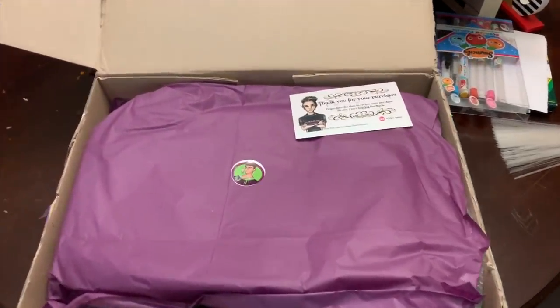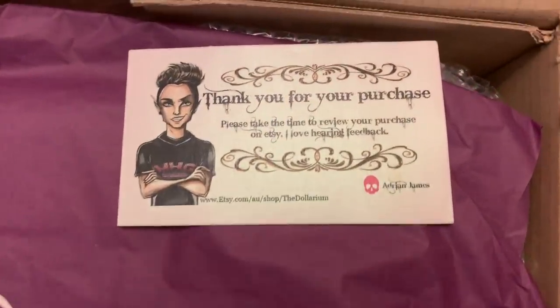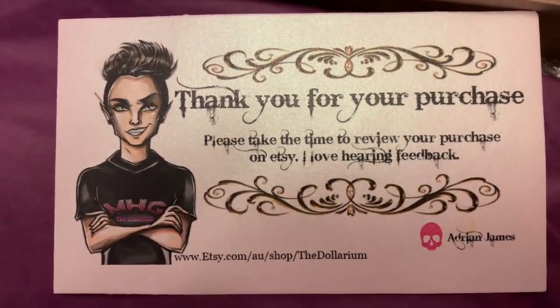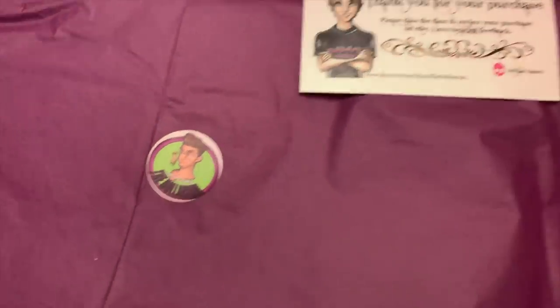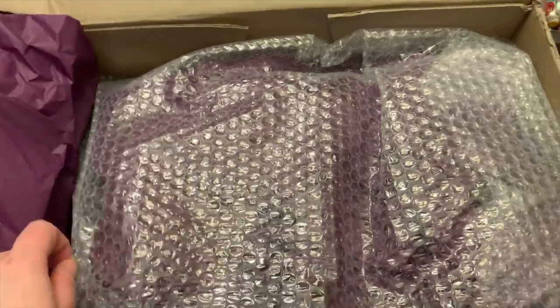I'm gonna unbox my new dolls — and they're not baby dolls this time, they are Monster High dolls. But they're repainted Monster High dolls, not like regular ones. I already opened the box because it had a lot of tape and was hard to open, but it came with a card that says thank you for your purchase. I got them at Etsy at the Doll Larry, and that is the store. He has a picture of himself as a cartoon — that's Adrian James, he's the artist that made these. There's a sticker with his name on it. They're wrapped in bubble wrap so they're safe — they came all the way from Australia.